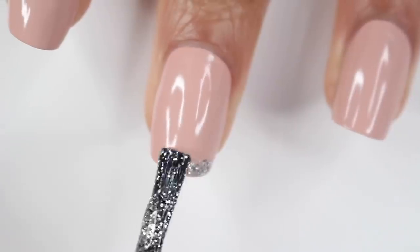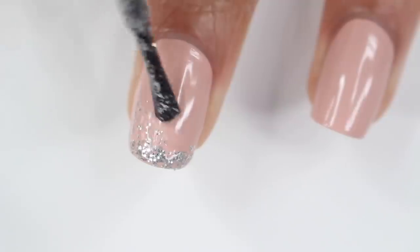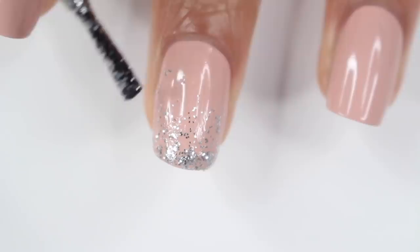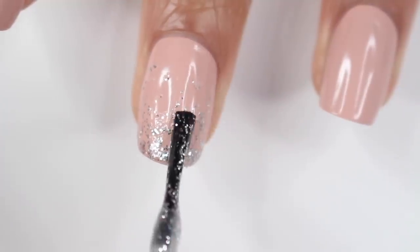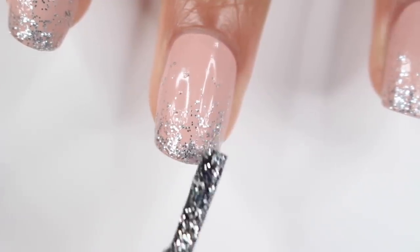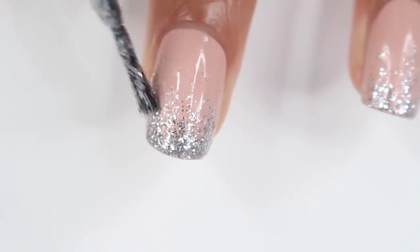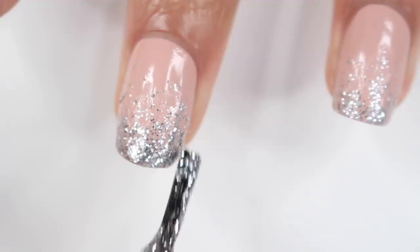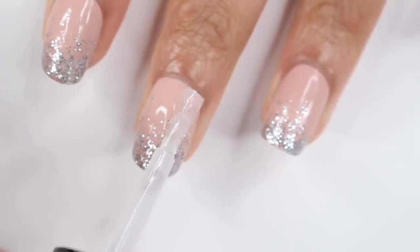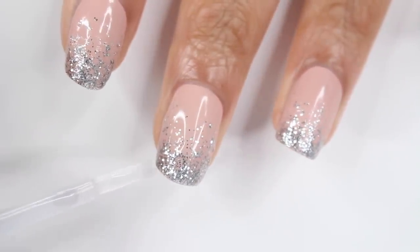For the first look I did a glitter gradient — that's just classic New Year's Eve. I started off with a nude base, then used a silver glitter. I applied glitter to the tip of the nail and, once the brush was pretty much empty, I dragged it down toward the middle of my nail. Once that dried I repeated it one more time. Finish off with a top coat and you're done — this is probably the quickest go-to nail look, especially if you waited until the last minute.